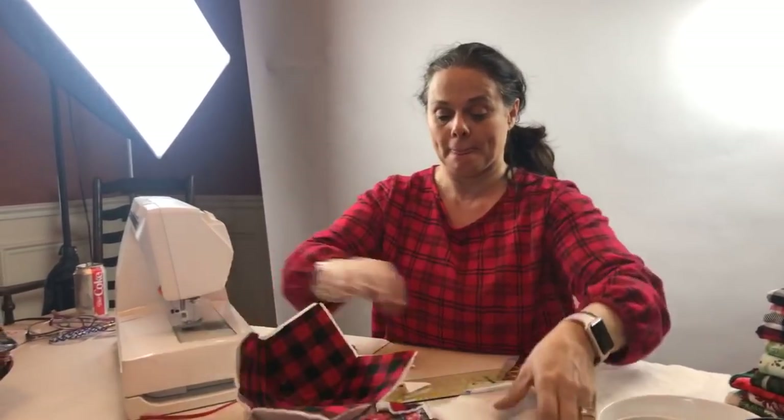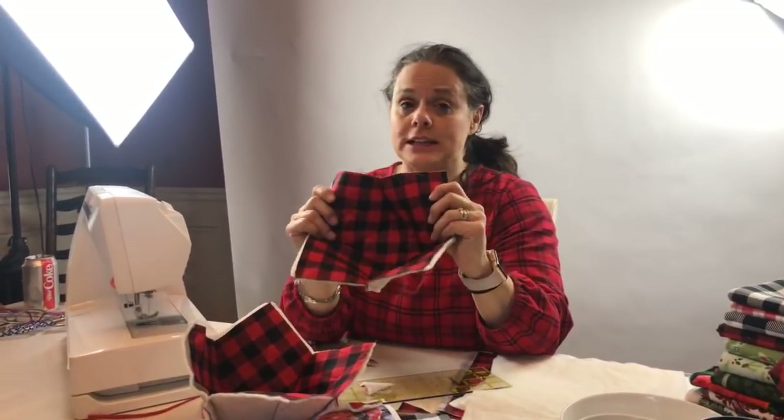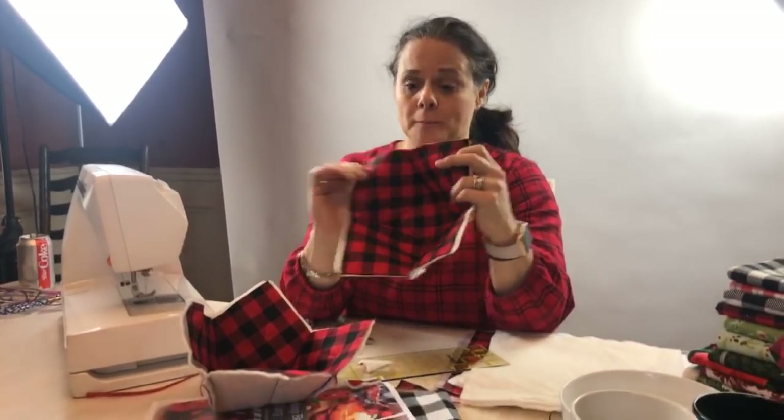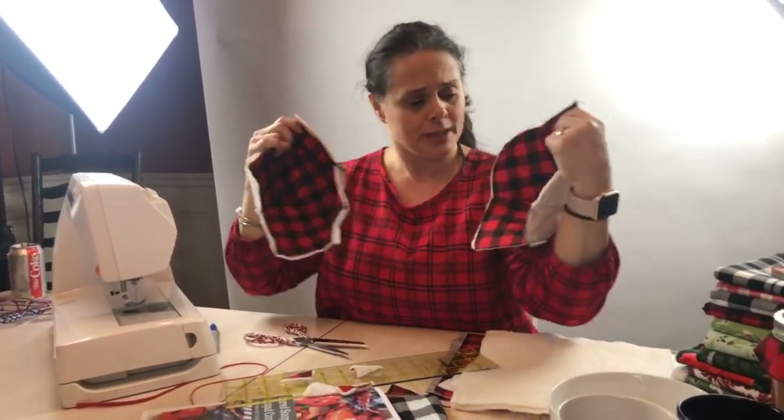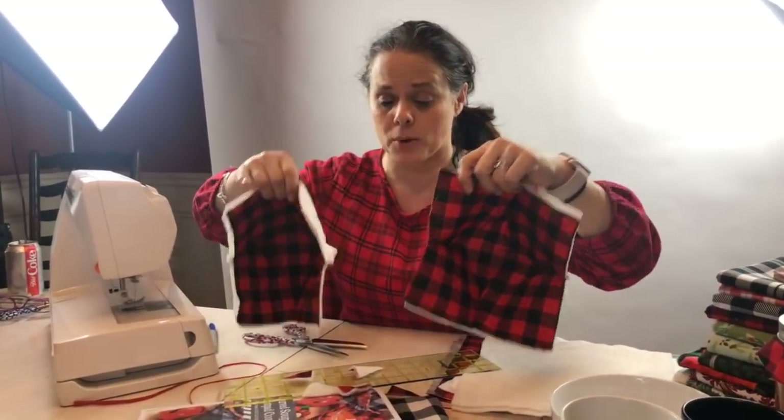Laurie is asking if I'm using flannel or regular cotton. I am using regular cotton, but you could definitely use flannel for these soup bowls. You can use anything you want because they're completely washable.